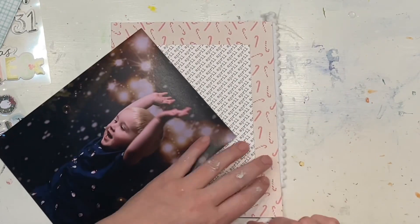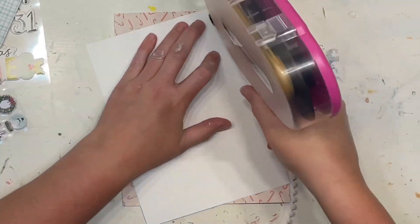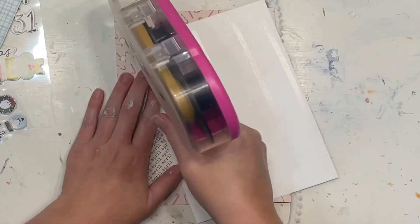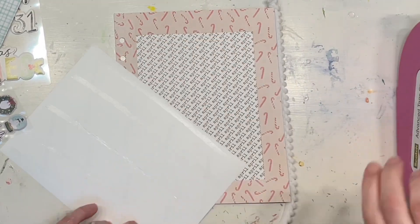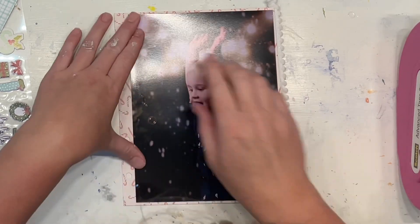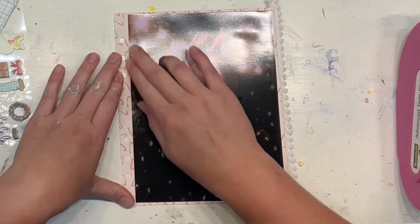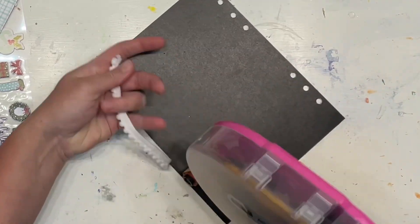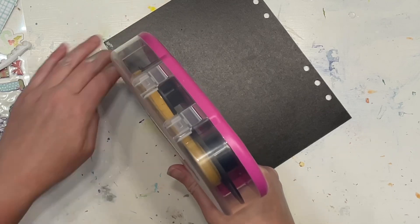Hello my scrappy friends — we have done it! It is Day 24, my final tutorial video for this Scrappy Advent series. I have had a blast and been so thrilled to be making these with you, and I cannot wait to keep working on Katie's album without the time restrictions of getting it done within these 24 days.